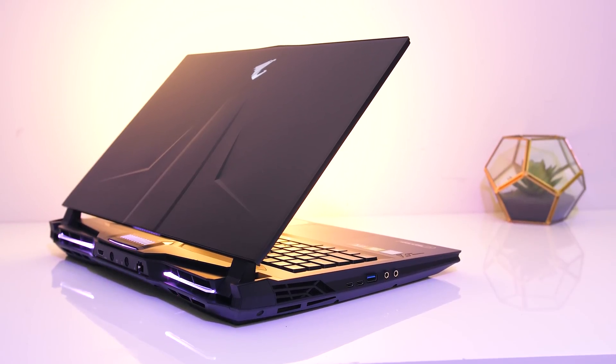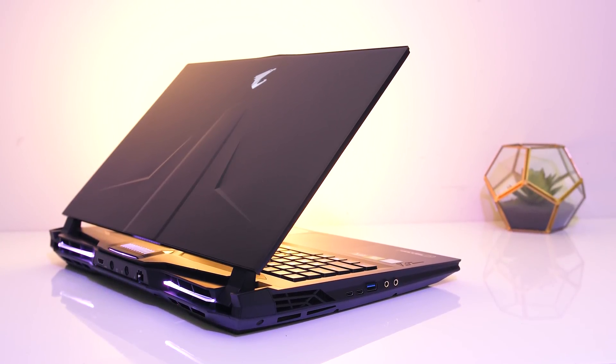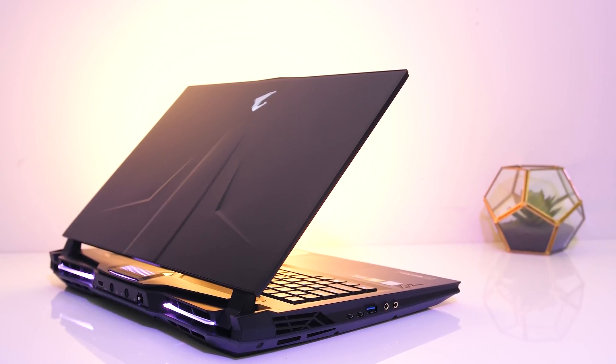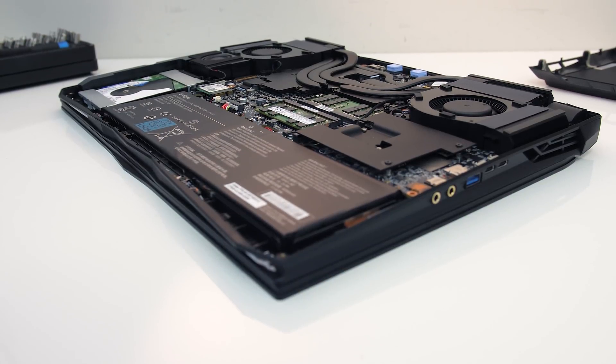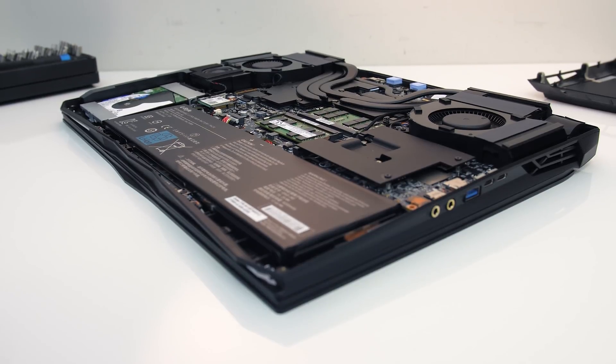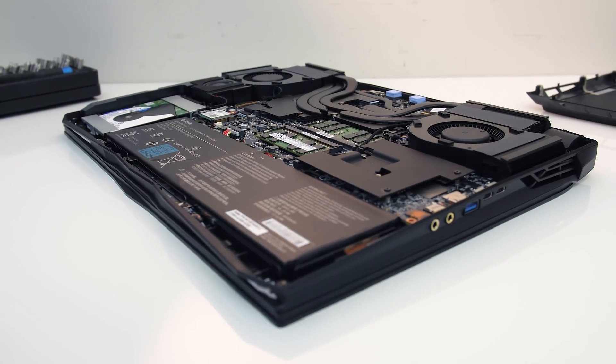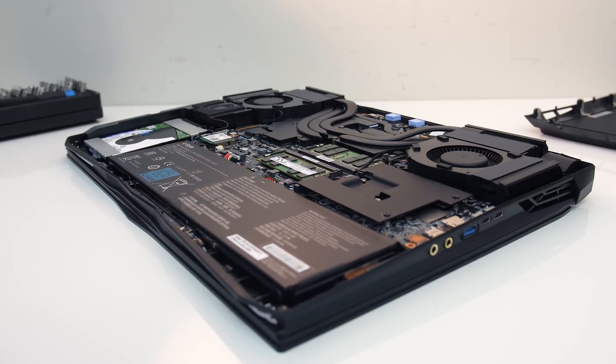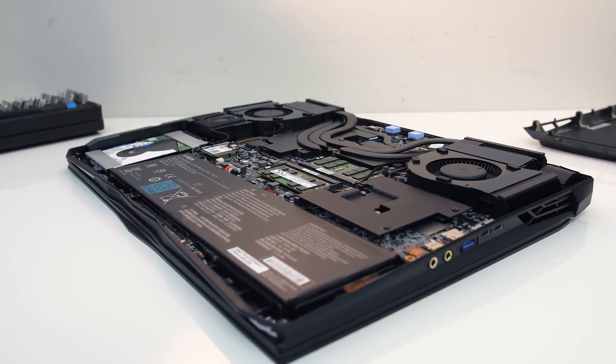The Aorus 17 is a thicker gaming laptop with an 8-core overclocked i9 CPU and RTX 2080 graphics inside, but high-end specs like this usually equal high levels of heat. In this testing I'll take a detailed look at thermals and see how much we can improve performance with some simple changes.